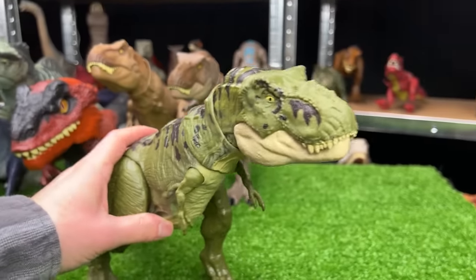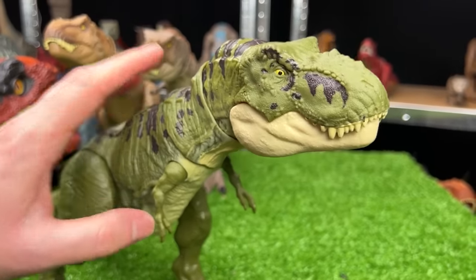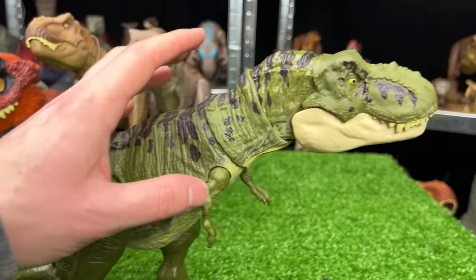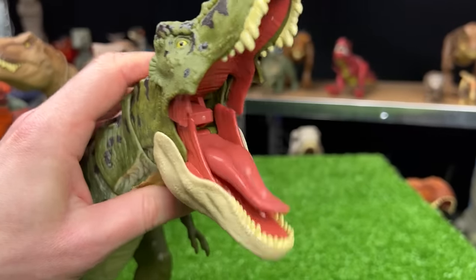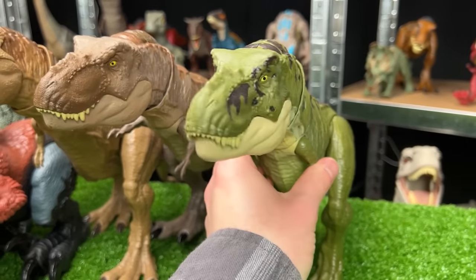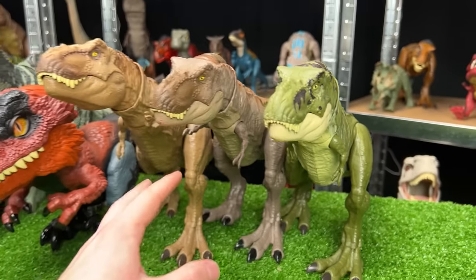Here is another T-Rex figure, but this one is part of the Legacy collection. So it's one of the few ones that come in the green coloring, which I really like. And of course it has the button on its head for the chomping action, just like the others. Now we've got three T-Rexes right next to each other.